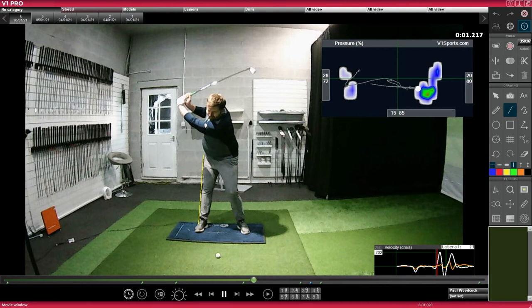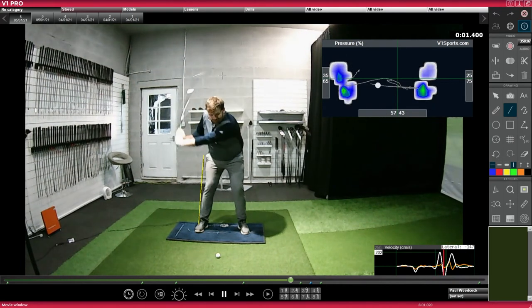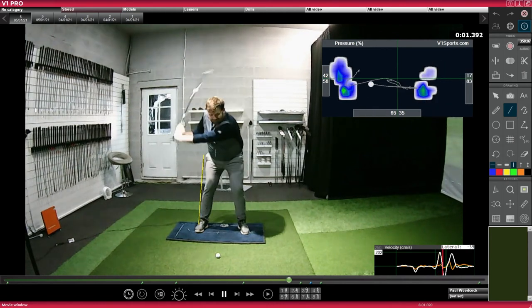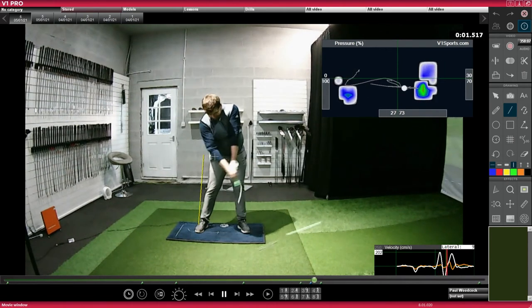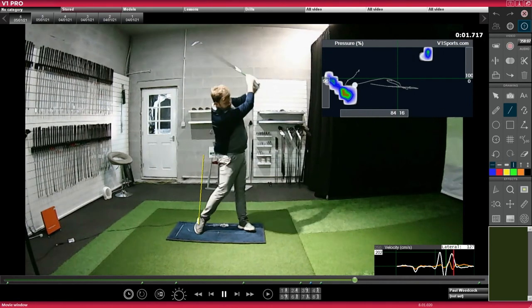I've had this discussion a number of times with students where it feels like they're achieving this particular pressure trace, but when we put them on the analysis video, in fact it isn't the case. That has a knock-on effect on the sequence, because having a good pivot in the backswing allows me to drive into the ball, really shift my weight through the ball, and compress it to create good ball speed, good efficiency, and good distance.